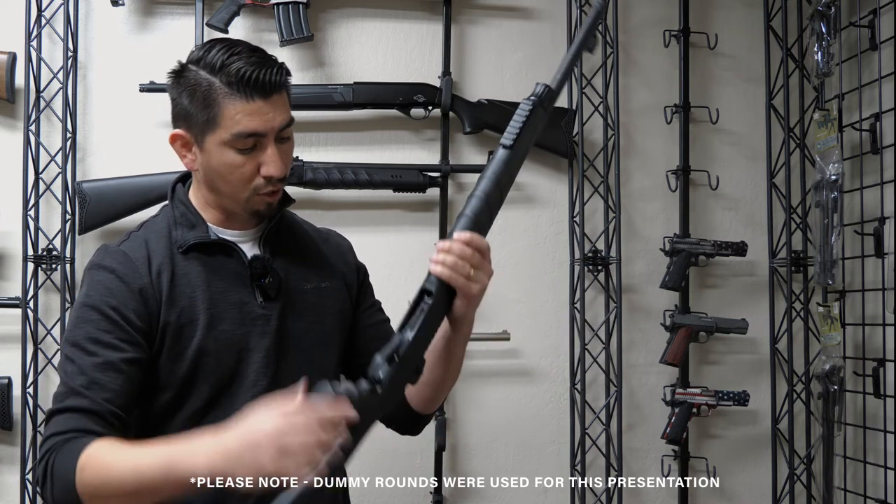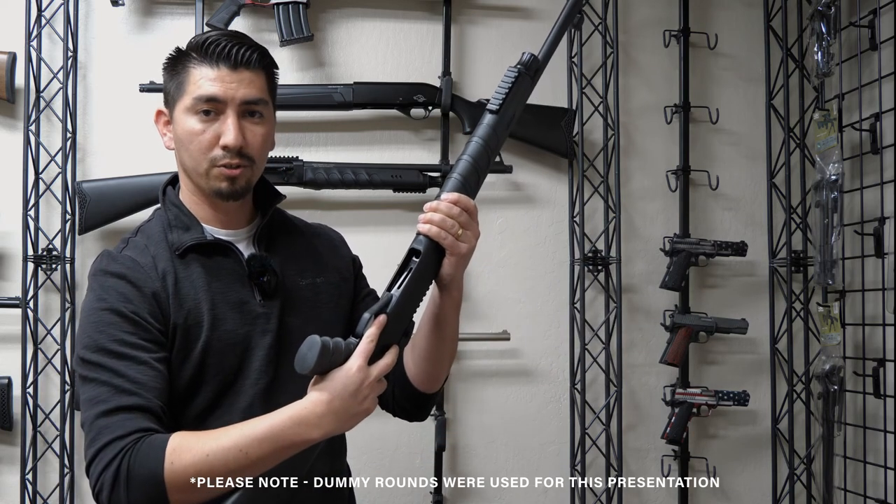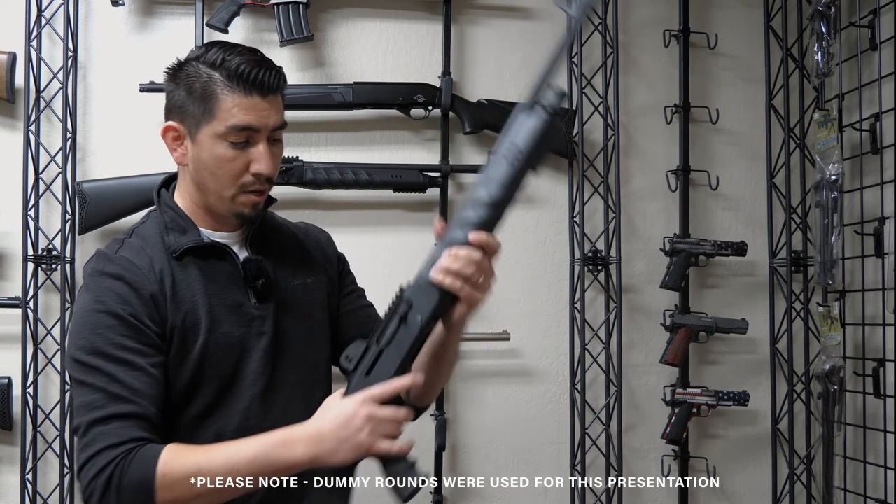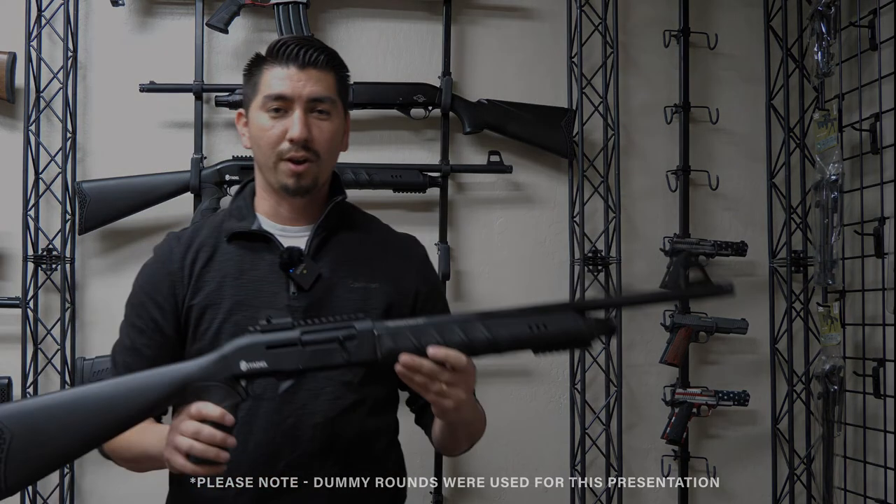Once you have it full, you're going to pull your lever here — this controls your feed ramp, which drops it down and loads the receiver. Go ahead and push that, cock one, and now it's loaded and ready to go.